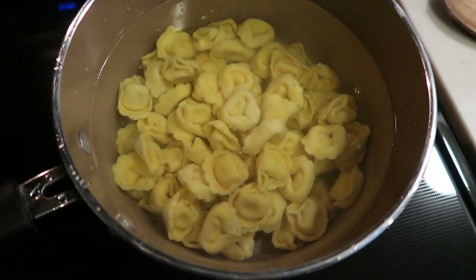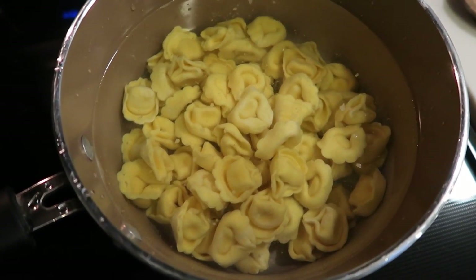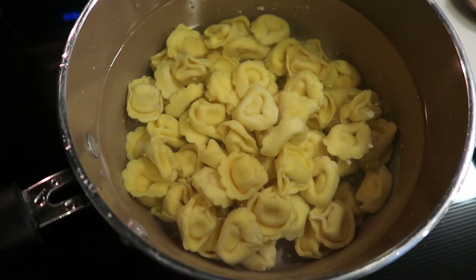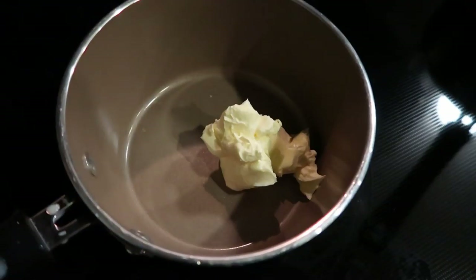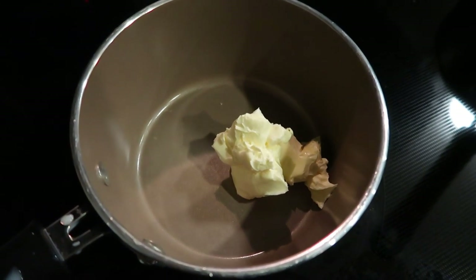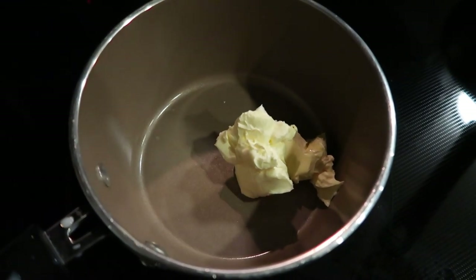The first step is we need to boil our tortellini. I have my water here just about at a boil. I put in 10 ounces of the cheese tortellini — it takes about three minutes to cook. We're going to allow this to cook down, drain it, and put it aside. In the meantime, I have another small saucepan here ready to create our cheese sauce.